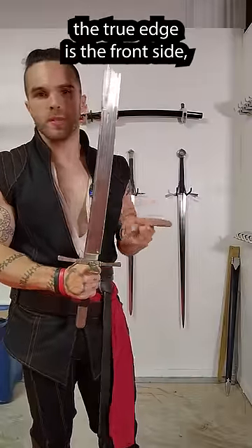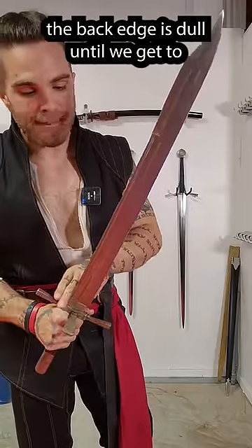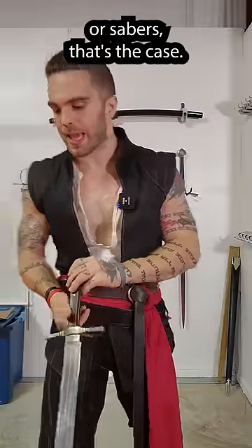On this sword, the true edge is the front side and the false edge is the back side. On this blade specifically, the back edge is dull until we get to this last third, which is actually sharpened. And on most swords like messers or sabers, that's the case.